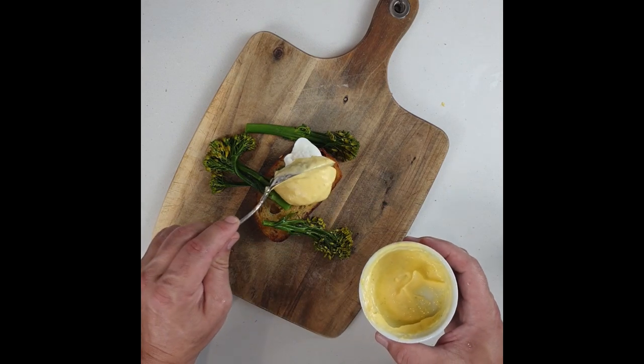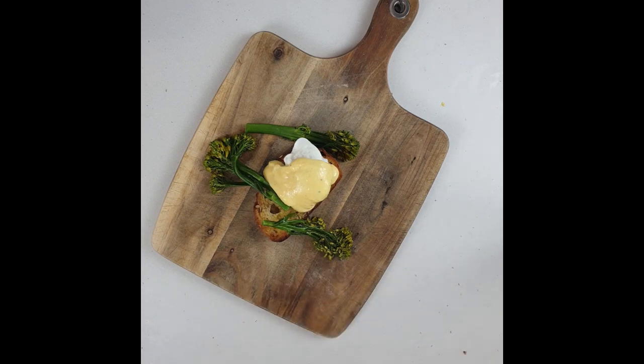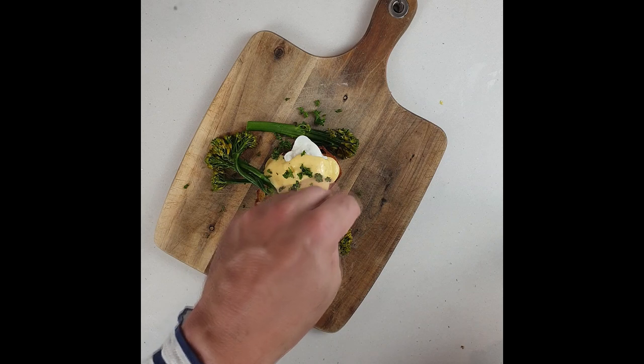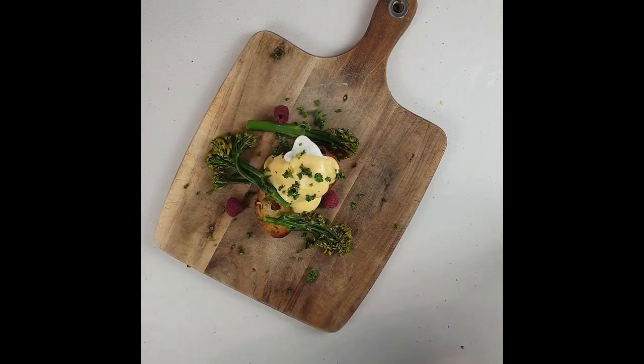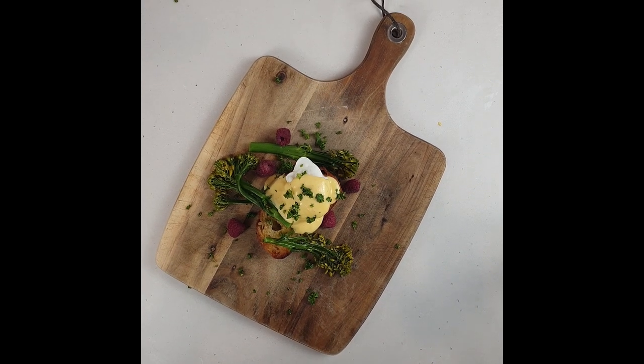The recipe on the website is for about four people — you can find it under the video in the description. A bit of parsley for garnish, and I'll put a bit of red just for presentation. When you can have berries in season, it's just lovely. And voilà — the hollandaise sauce.